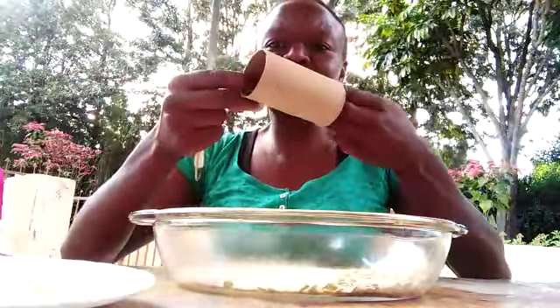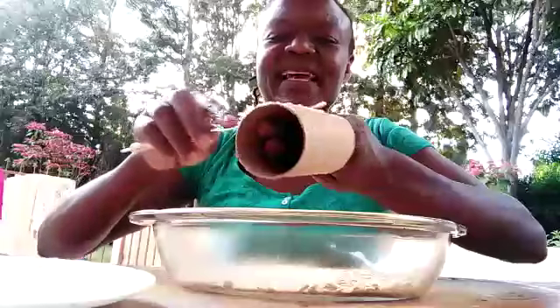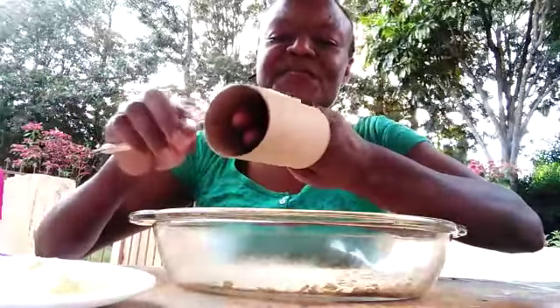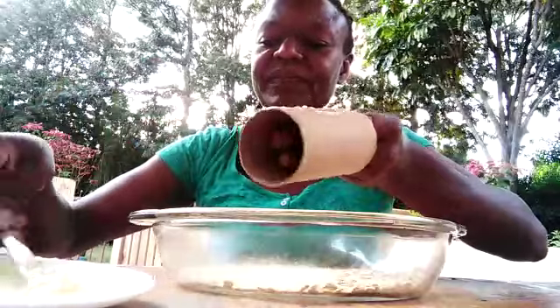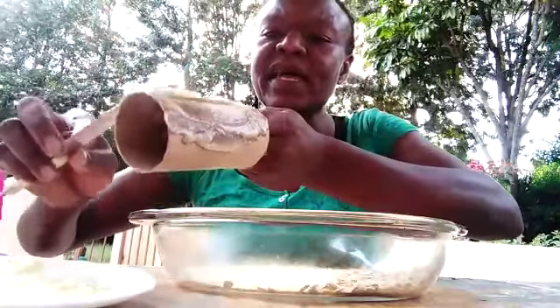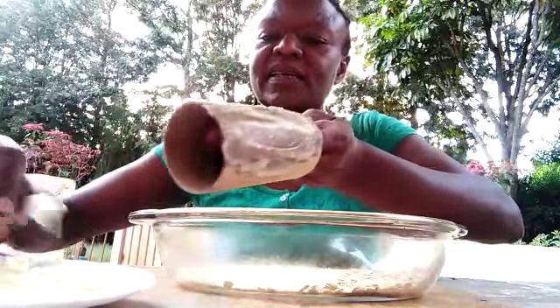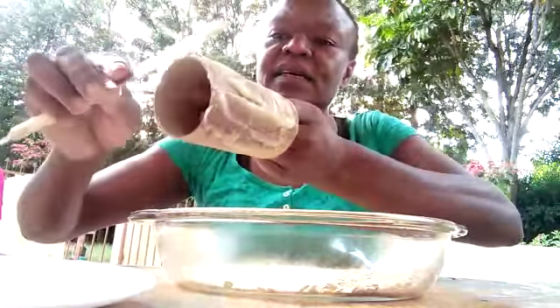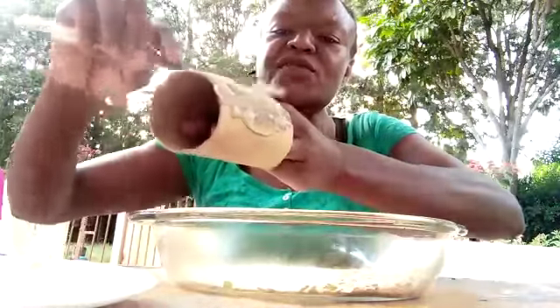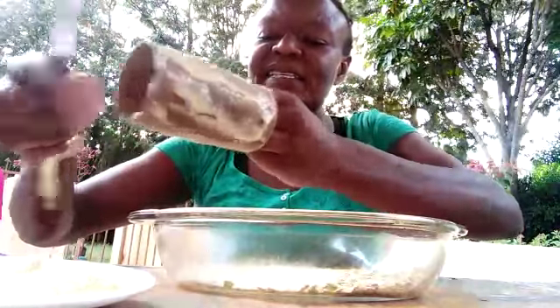We'll take our tissue roll, put our fingers or hand inside, and start to butter our tissue roll — just like buttering bread, it's going to be bread for the birds. Make sure you spread the butter, margarine, shortening, or any fat you have all over. You can even use your fingers. It's a bit sticky.